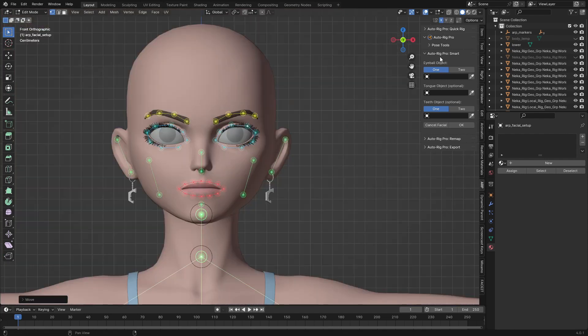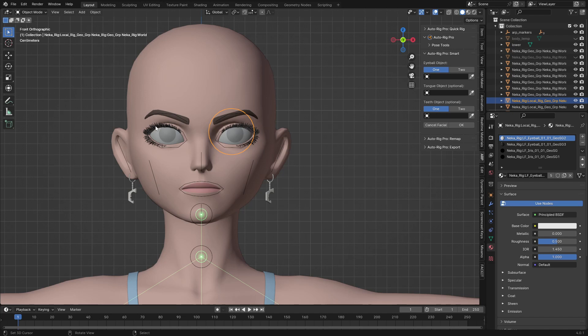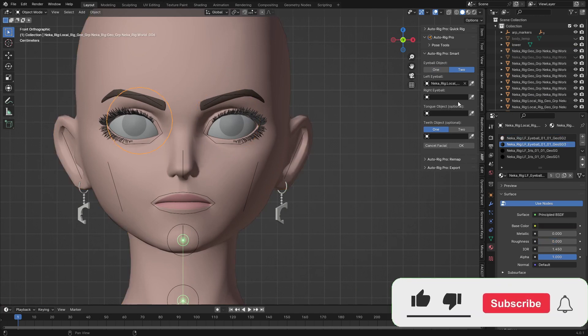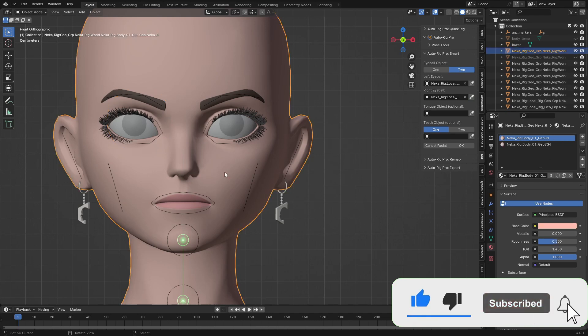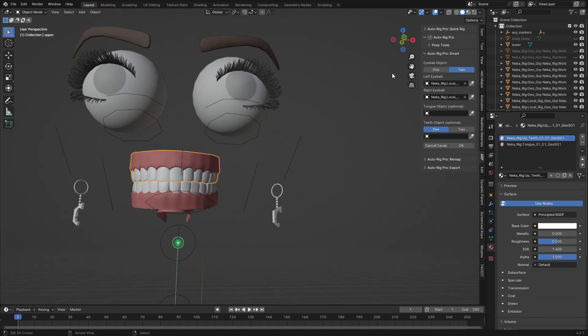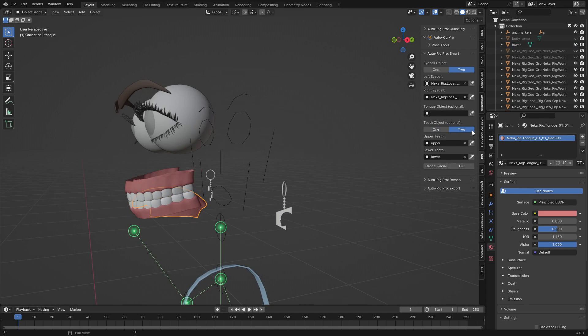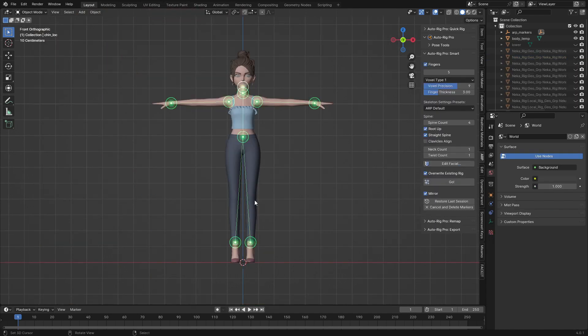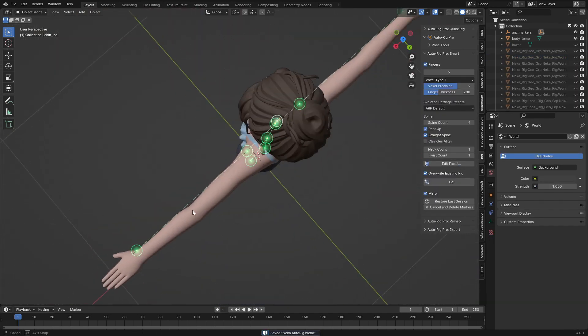After this we have these options: eyeball object, tongue object, teeth object, and optional. I'll go back to object mode and select the left eye, click on the eyeball slot and set it. Then I'll select the right eye and assign it. I'll hide the body so I can see inside — this is the upper teeth, I'll choose upper teeth, and this is the lower teeth. This one goes to the tongue, so I'll choose that, then hide and click OK.